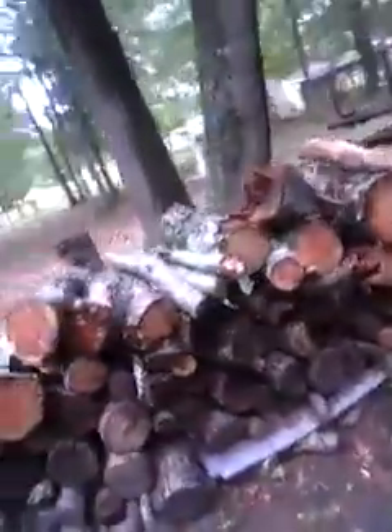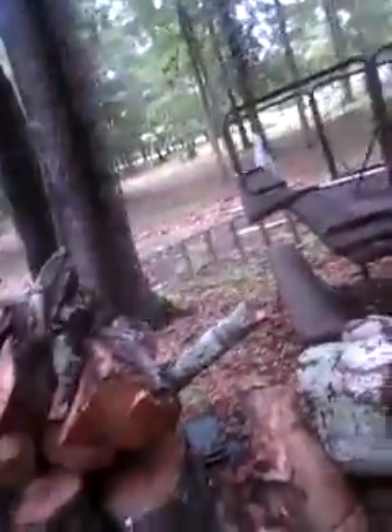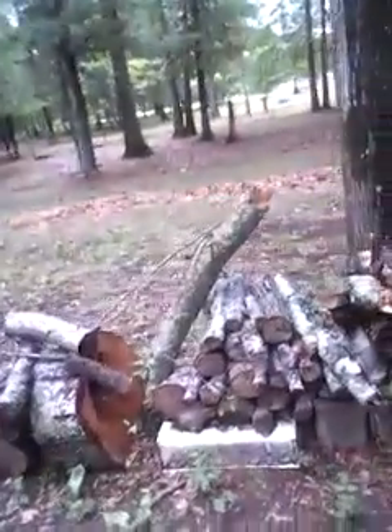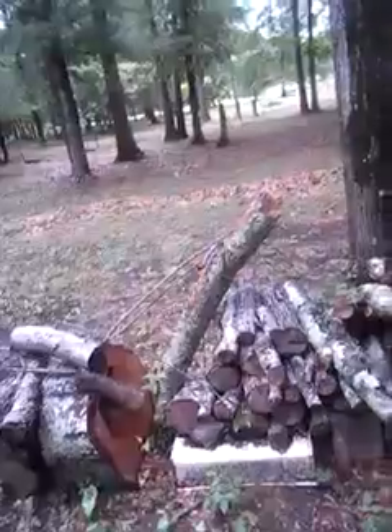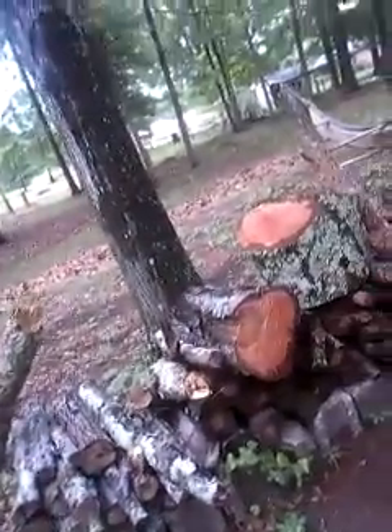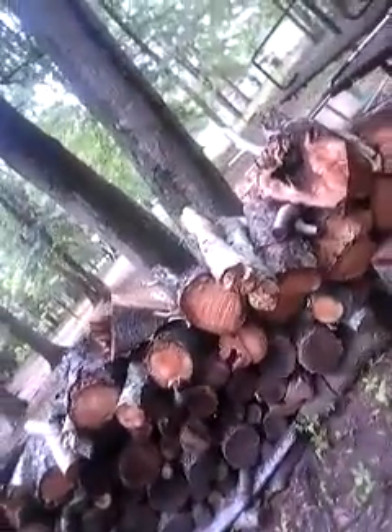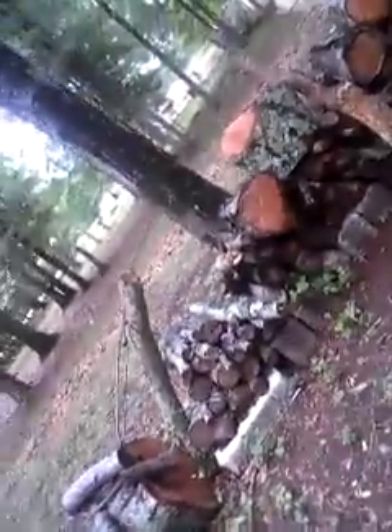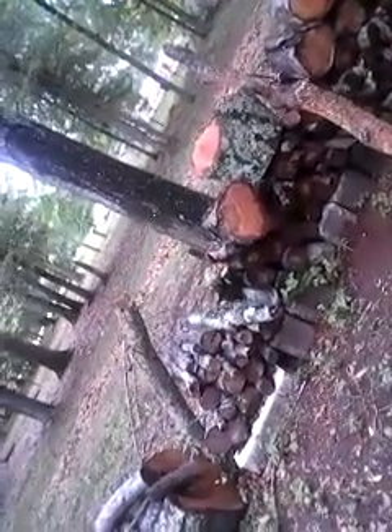I will sell you this firewood for the low low price. Some of it is greener, but by next burning season it'll all be good to go. Some of it's already seasoned. If I split it, I'll sell it for $90. Unsplit, I'll deliver it to you for $50. That's right — $50 unsplit, $90 split.